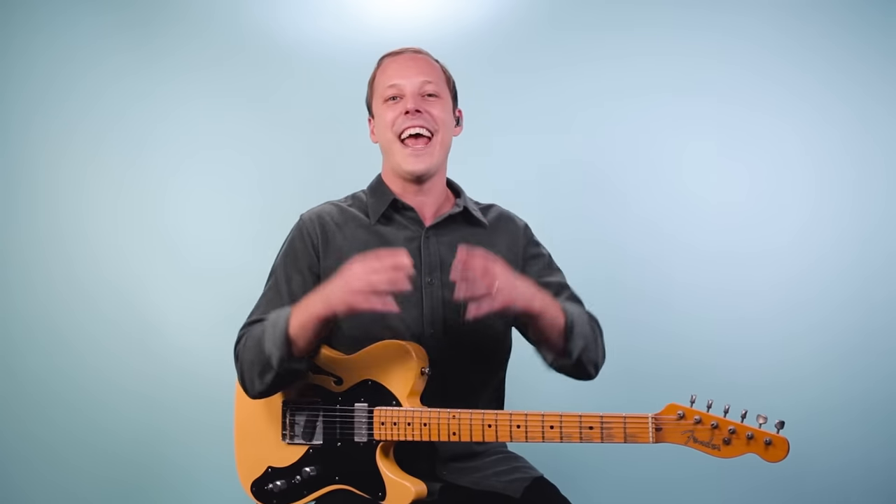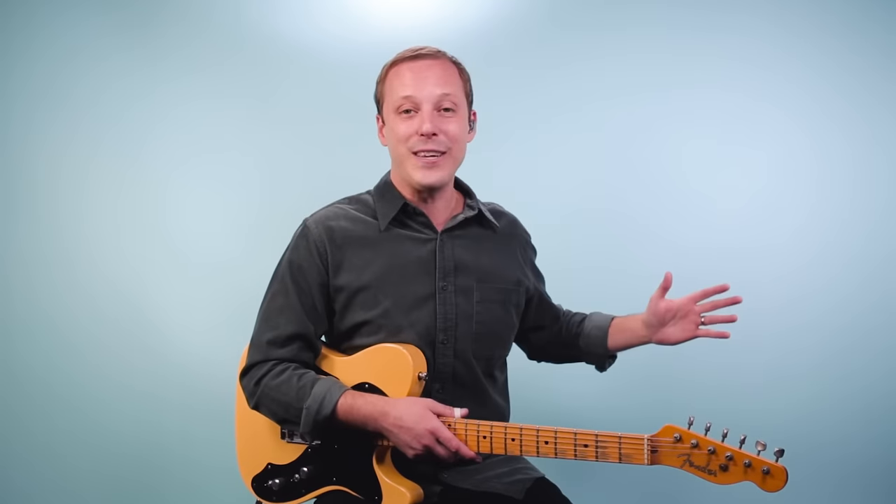Hey friend, John here and today I want to share with you 10 easy to play blues guitar songs. Whether you've been playing the blues for years or you're just getting started in this style, all of these songs are standards — they are must-know blues tunes. So let's get straight into it.